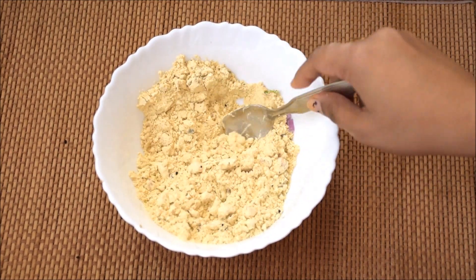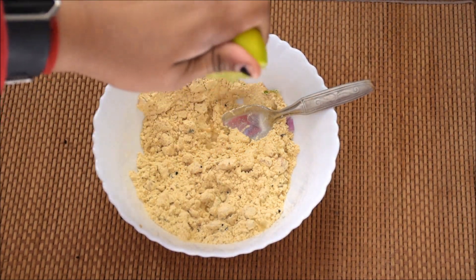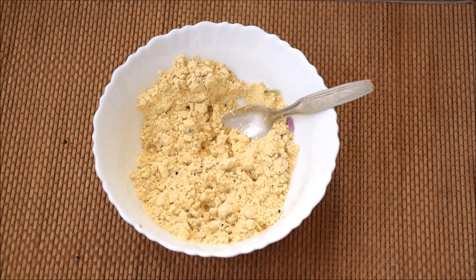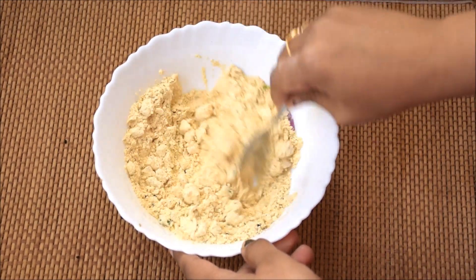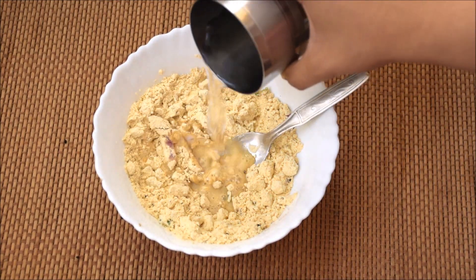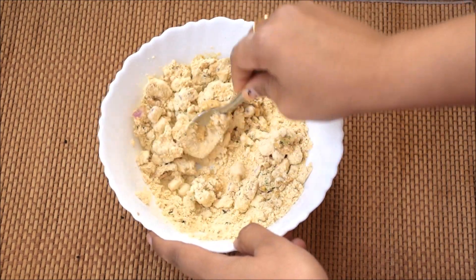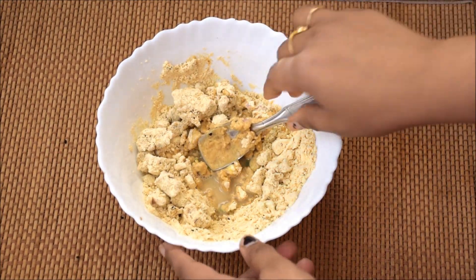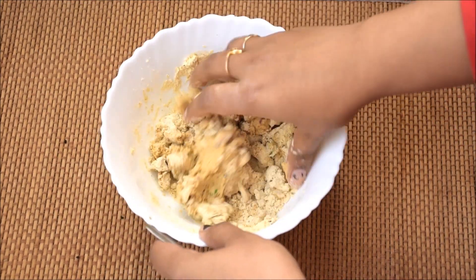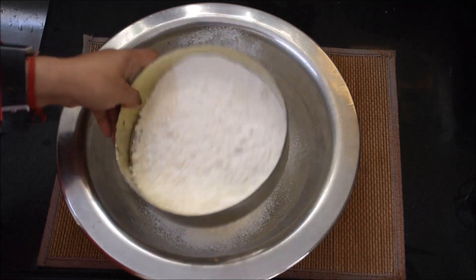We will add some drops of lemon juice here — you can also get a good taste from it. Now we will add a small amount of salt and mix it well. We will use 2 tablespoons of water here and prepare it. You can add more or less water as needed.